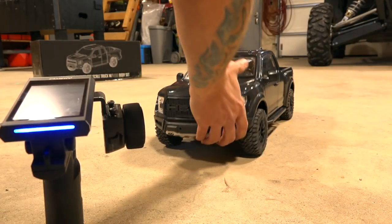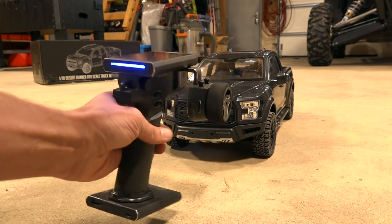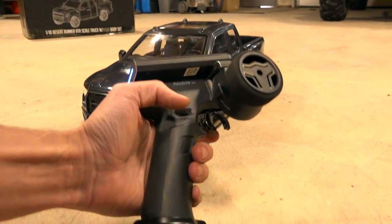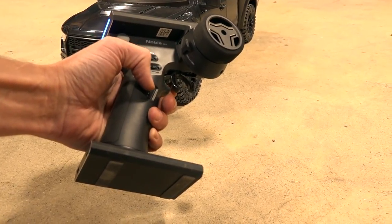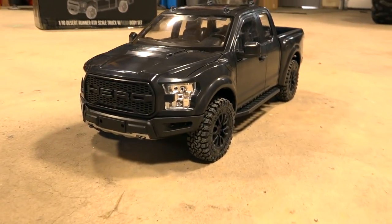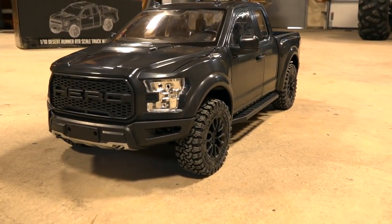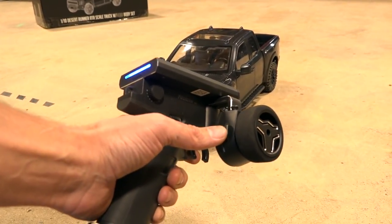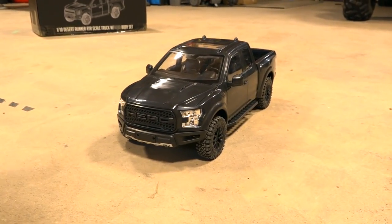This is a fairly cost-effective radio — about $200 or less depending on where you look. Even though I can change this at any time by reprogramming my buttons, I've got the locking differentials on my trigger, just off to the side. If I hold it in, it goes into locked differential four-wheel drive. As soon as I let go, it goes to two-wheel drive, which is more efficient for turning and power consumption. I could also change it to a switch to toggle the diffs on or off — it really comes down to your preferred driving style.